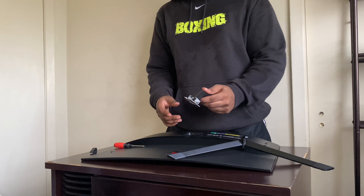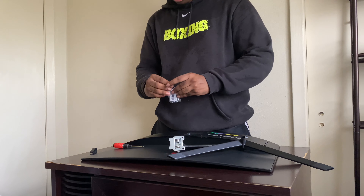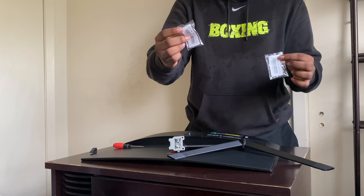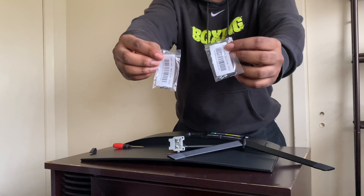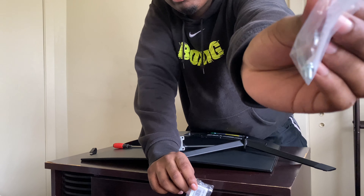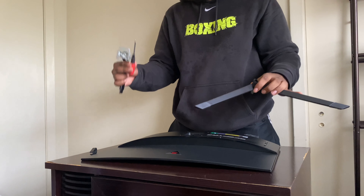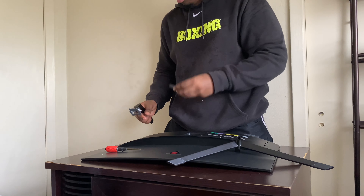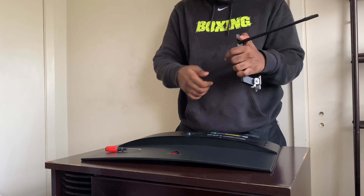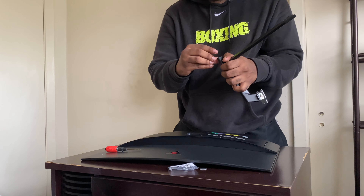Okay guys, I just read the manual and I think I know how to do this. The first thing you want to do is make sure you have all the parts you need. You're going to need the base screws and the neck screws — there's also a little sticky pad at the bottom that you're going to need. You'll need a screwdriver of course. So first you put the base like this and then take the base screws and screw them in.